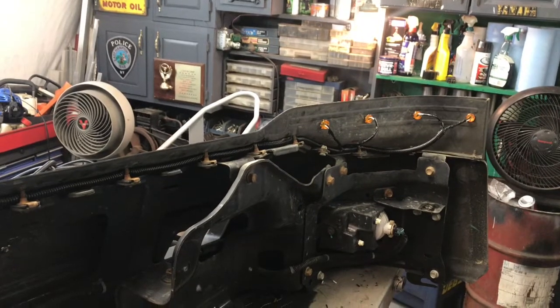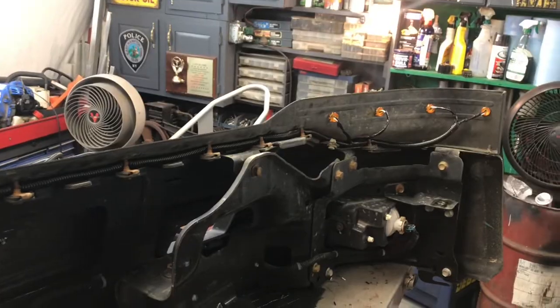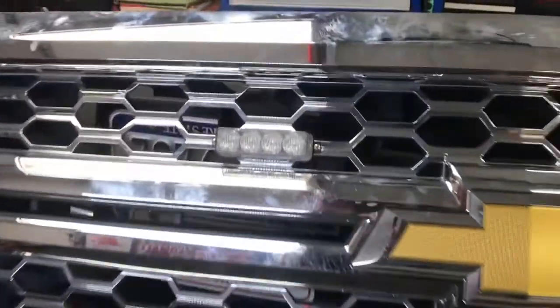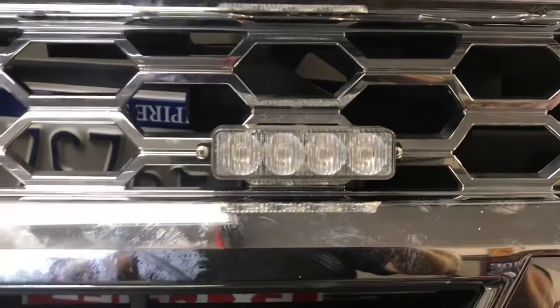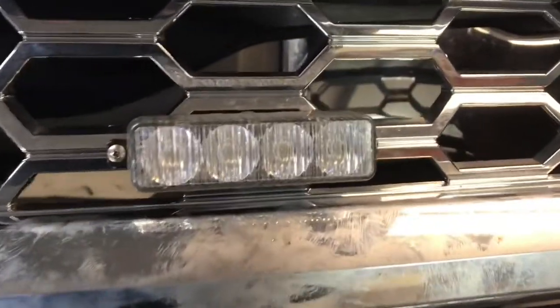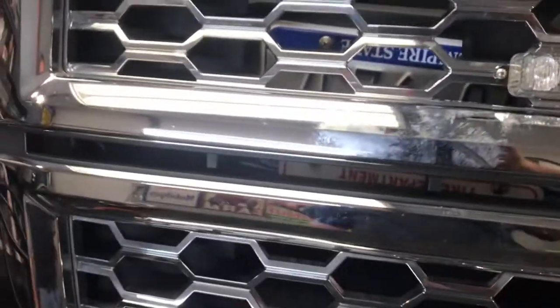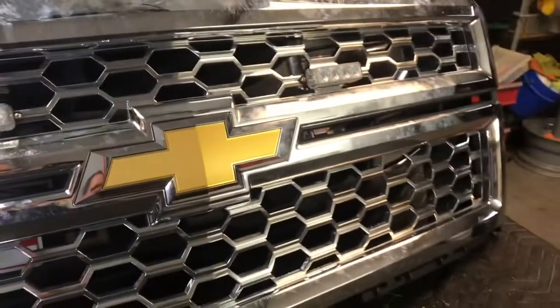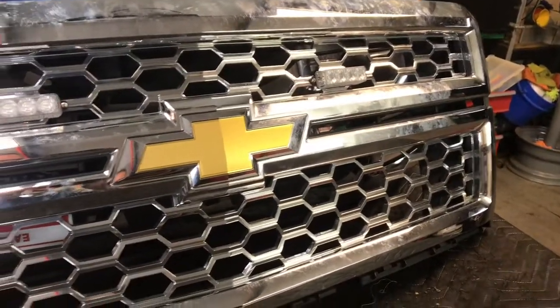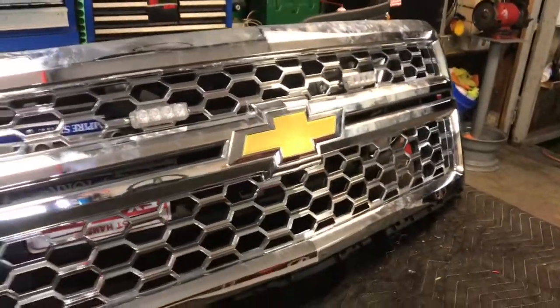I'm gonna get the grill outside and show you the fire department lights I put in. There are the little fire department lights — one here, one on the other side — just screwed right in with little stainless steel screws. I ran the wire in the back and that's also going to go up into the cab to a switch. That's it for tonight — we'll continue tomorrow.